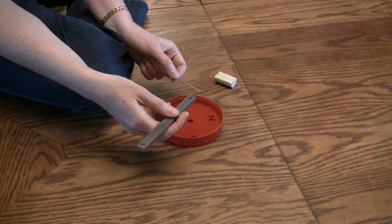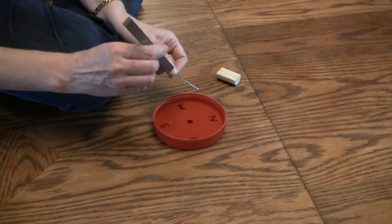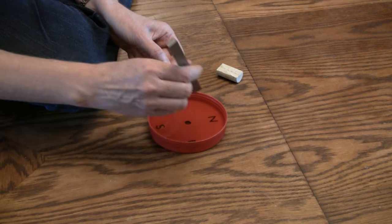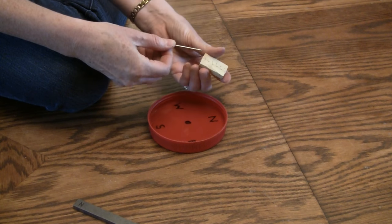Now get a magnet, and with the north end you stroke — 1, 2, 3, 4, 5, 6, 7, 8, 9, 10. So you're magnetizing the needle.